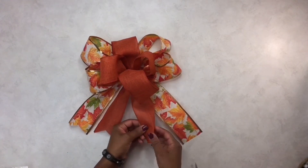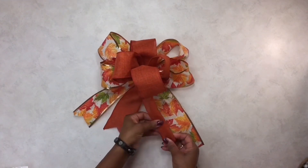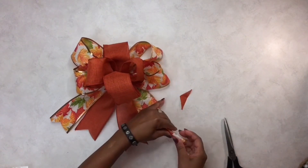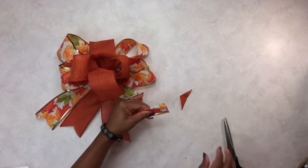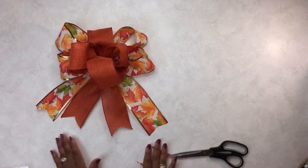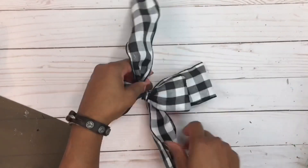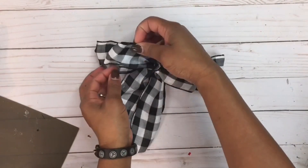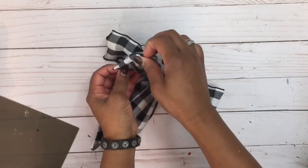I got these ribbons from the Dollar Tree, and the Dollar Tree has a beautiful selection of ribbons for the holiday. I am using wired ribbon. For those of you who are new to my channel, my name is Claudette with Miss Puff Creative Corner. Let's get started.